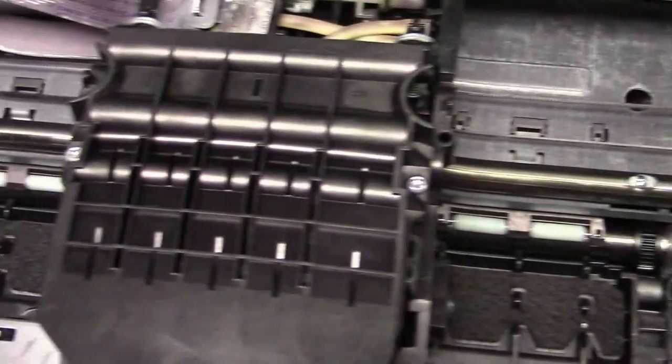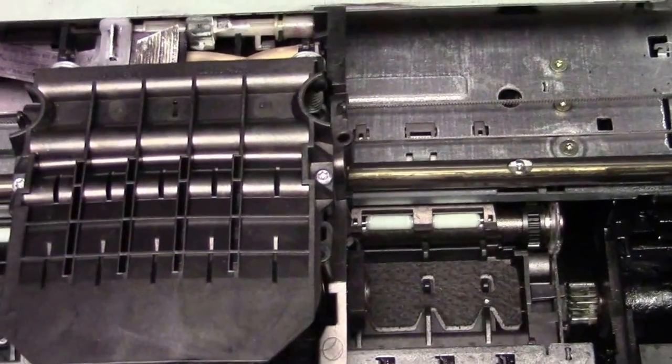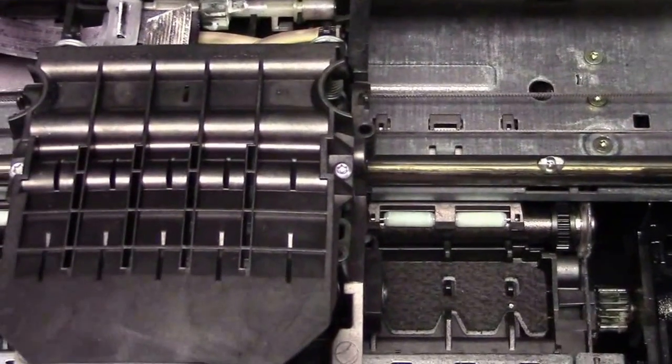There's the printhead. When you do this, the printhead is going to be over here in the center. That's why you want to bring the carriage over and then unplug it.